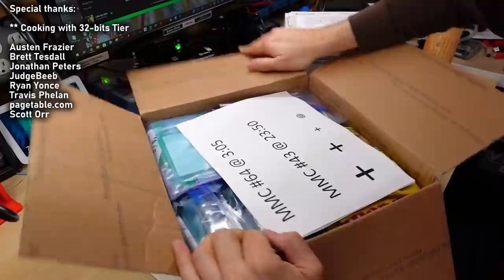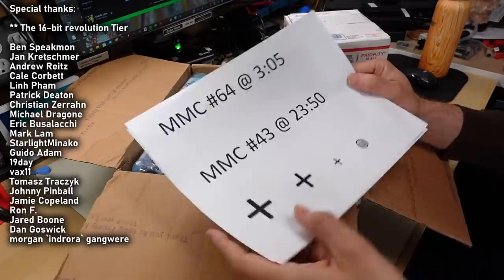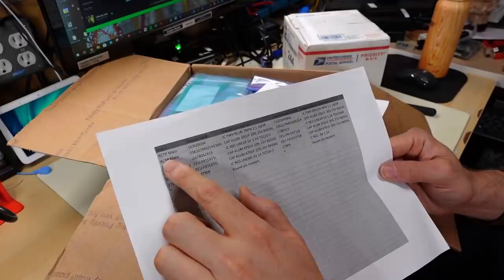Mini mail call number 64 at 305. Mini mail call 43 at 2350. Plus, plus, plus, and happy face. And it looks like here we have a list of parts.